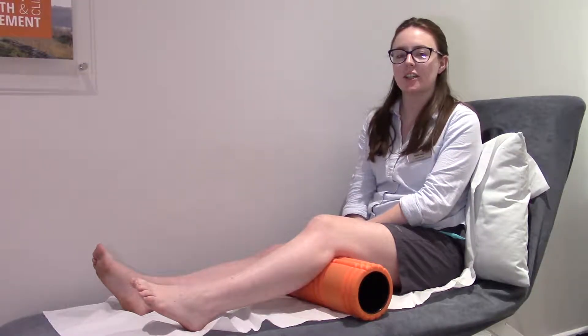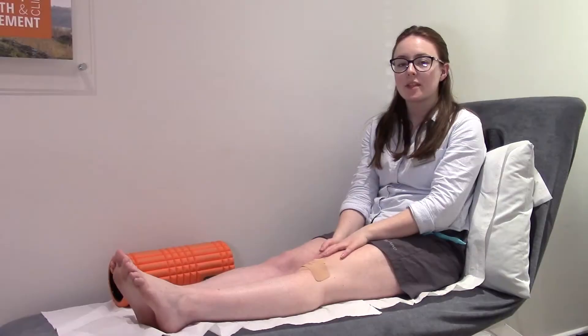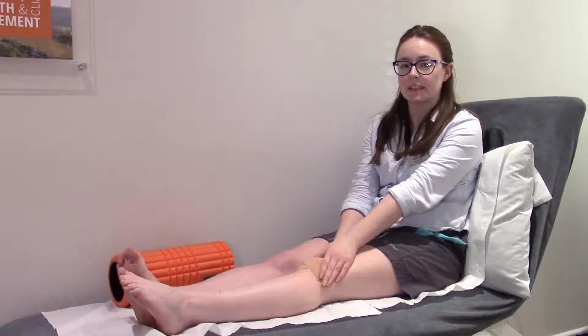Hi, my name is Neva. I'm one of the Physios here at The Hack Clinic. Today I'm going to show you how to tape your knee. Taping can be really useful to help settle some irritable pain.